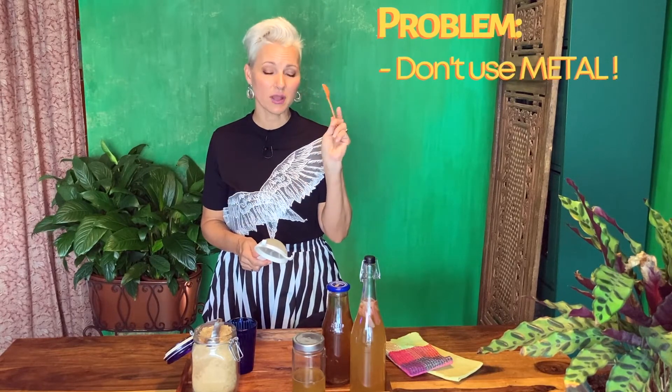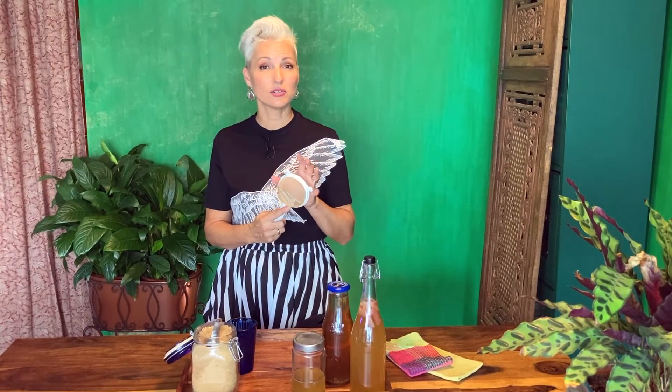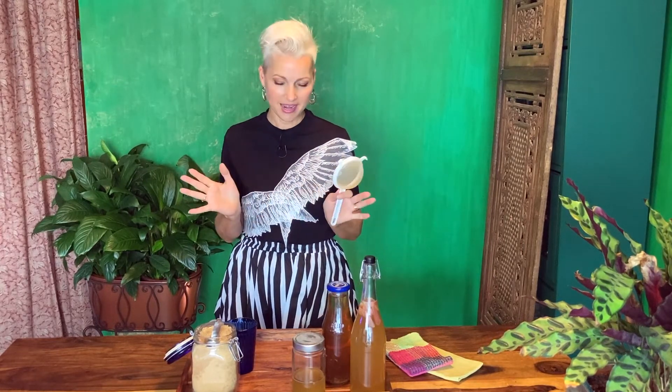Finally, I want to talk about a mistake you might be making: don't use metal. No metal should come in contact with your grains. Here I have a plastic spoon that I use to scoop my grains into my water kefir, and a plastic mesh strainer for when my kefir is ready. You can however use a stainless steel strainer — stainless steel is okay for the grains — but just to be safe I stick with my plastic mesh strainer, and I've had no problems.